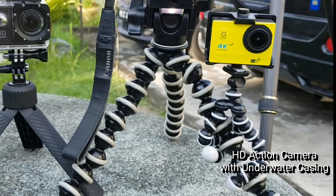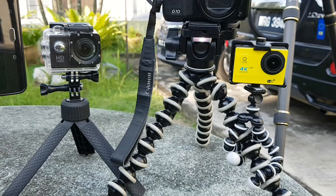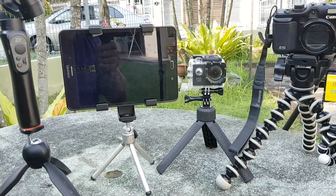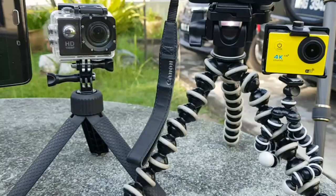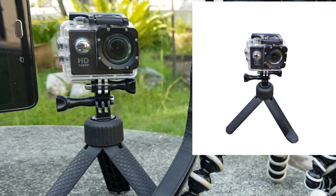For easy gripping to any branches or trees, I have my 4K action camera on a smaller Gorilla pod stand. Through a downloadable app, I can remotely activate and have it previewed or mirrored to either my smartphone or to my Galaxy Tab A. I also have another action camera in its underwater casing for underwater shots.